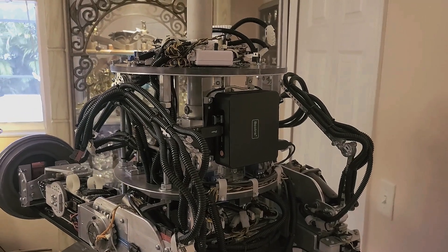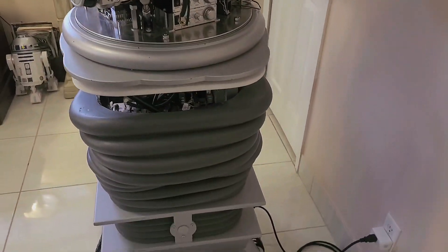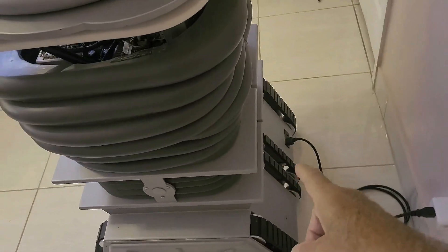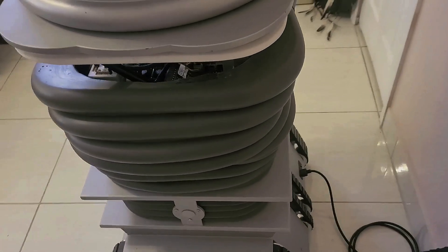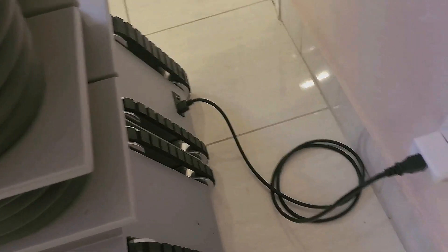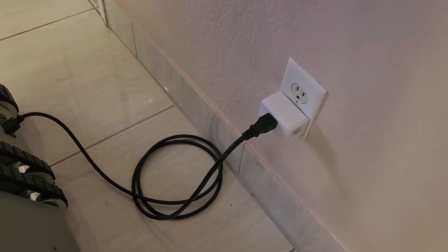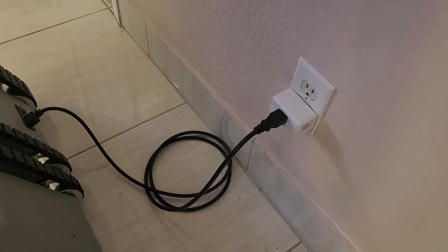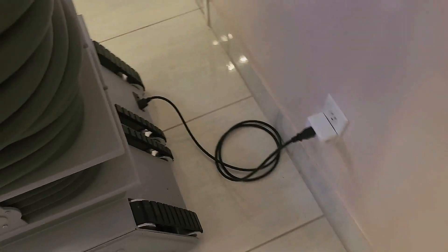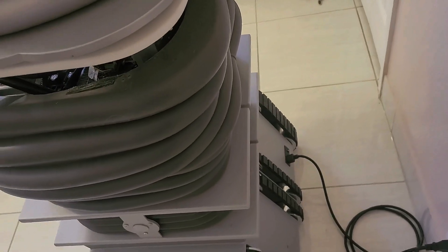But then what happens is my robot's still running. So it's a two-step procedure — it's kind of a pain. I've got to shut down the computer, then reach down and turn off that switch. This is an Alexa switch — all I've got to do is tell Alexa to power on and it'll power on and turn the robot on. I'll show you that in a minute.